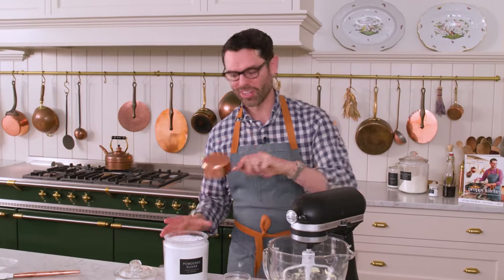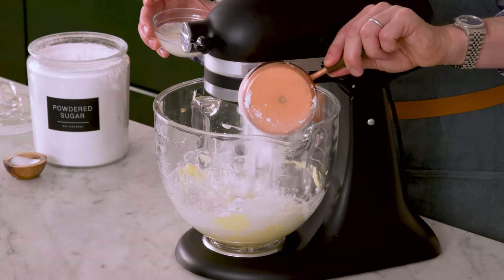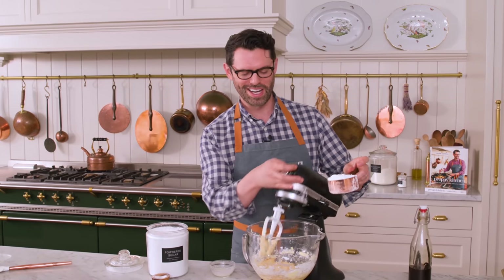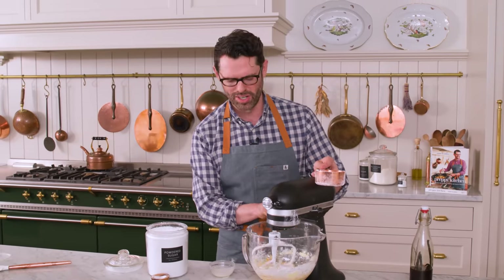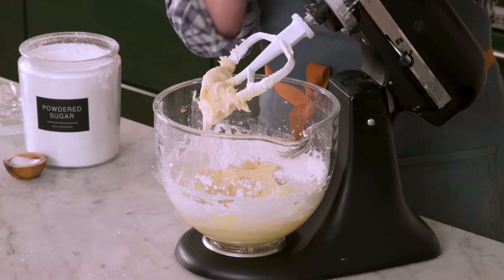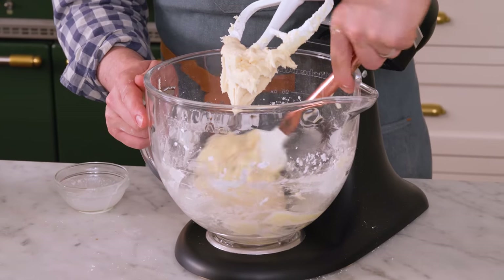Once the butter is nice and creamy, add two cups of powdered sugar slowly along with two to three tablespoons of cream, a little bit of each back and forth. I'm also adding in a teaspoon of vanilla. These oatmeal cream pies have so much flavor packed in and come together in less than half an hour — no chill time needed. Add that extra tablespoon of cream if you want a smoother, slacker consistency.